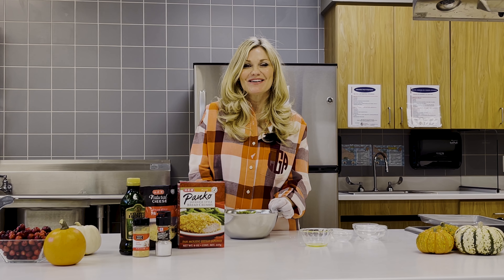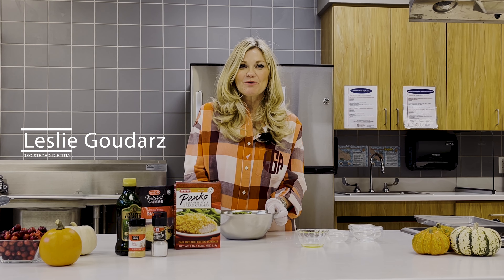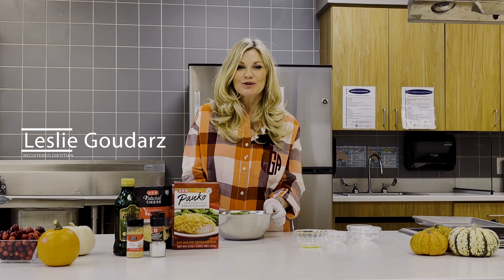Green beans are a staple at Thanksgiving. Hello, my name is Leslie Godarzy with Central Health. Today we're going to be making roasted Parmesan green beans.